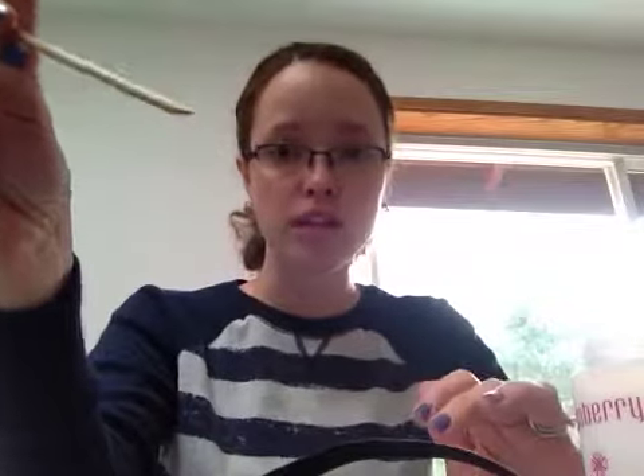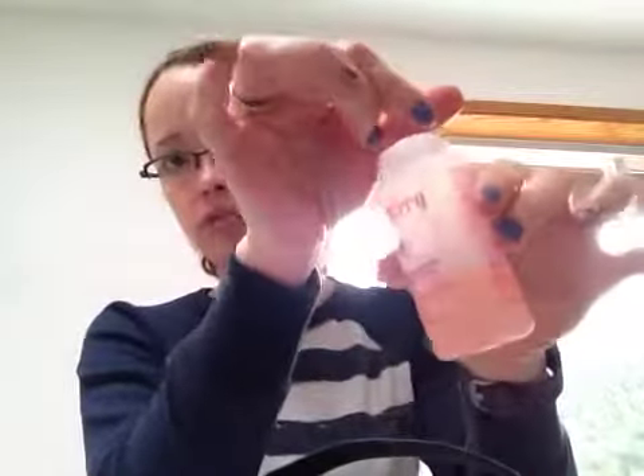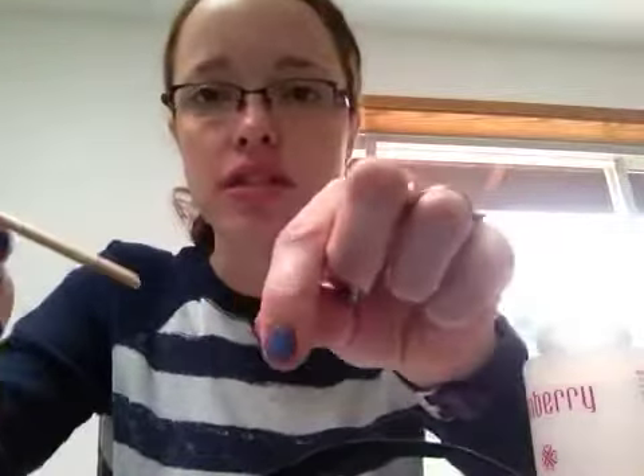And here's where the magic happens. I take my cuticle stick with the nice beveled edge and dip it straight into my lacquer remover, just like this, and swirl it around a little bit. And here's how I do this, ladies.